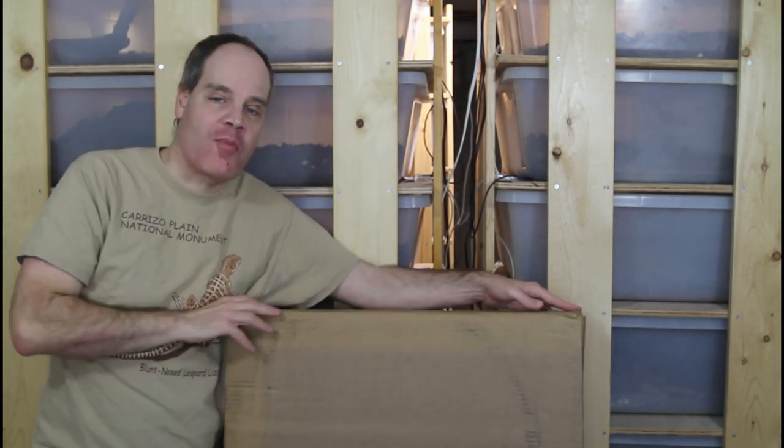Hey guys, Brian from Brian Boas here. I'm really happy because my Animal Plastics boa cages have arrived. Today I'm going to do a quick unboxing and show you the contents of this box containing the T8 boa cage from Animal Plastics.